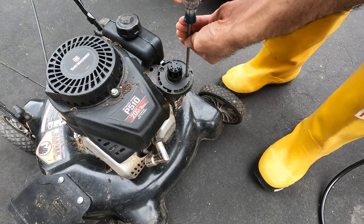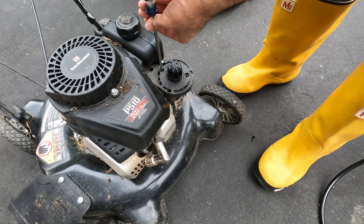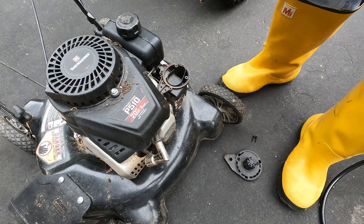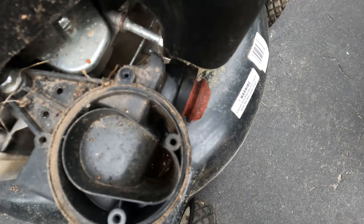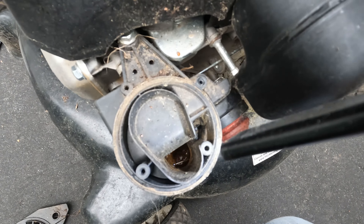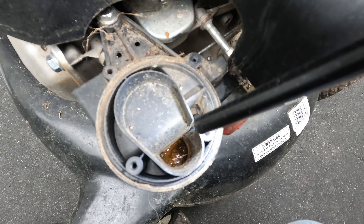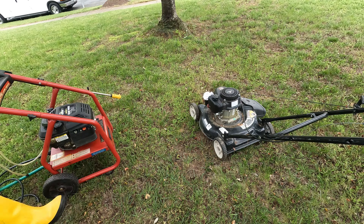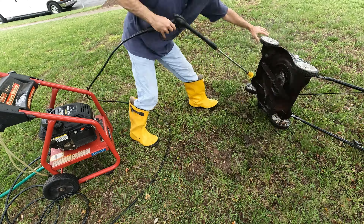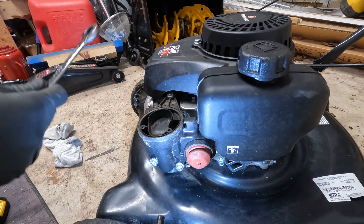Before we continue, I'm going to power wash this thing and try to clean it up. I'm going to stuff something like a sock in the intake so water doesn't get blasted into the carburetor and engine, since it doesn't have an air filter cover. It is full of mud in there — I don't really think that's very good for the engine. That's going to cause us a problem.